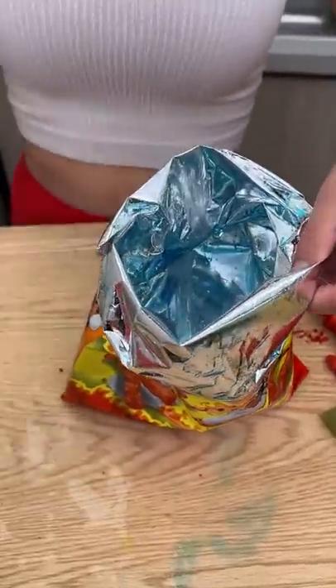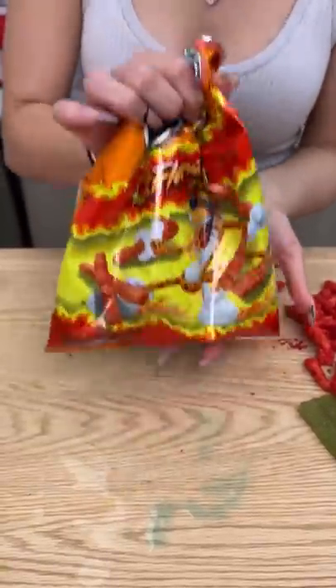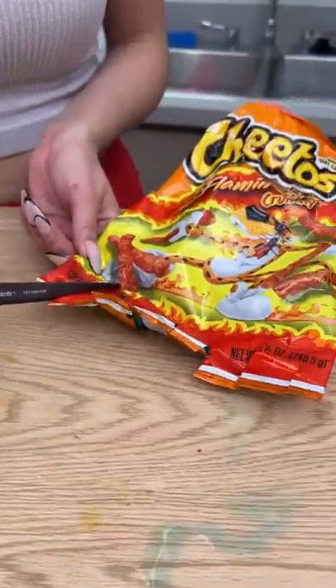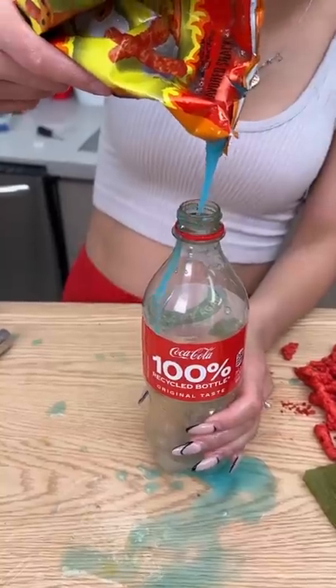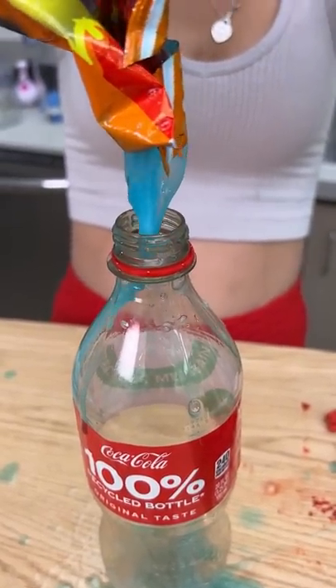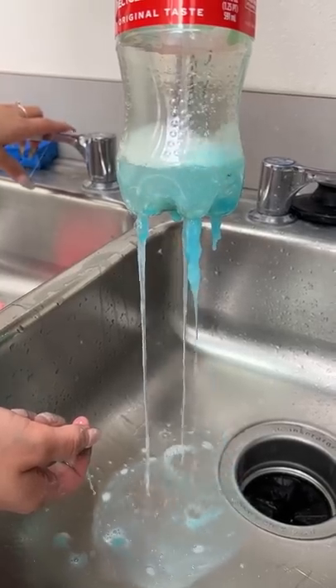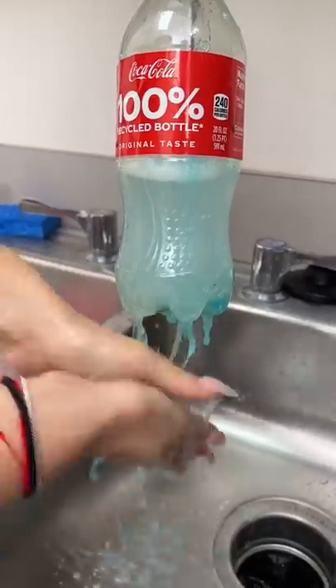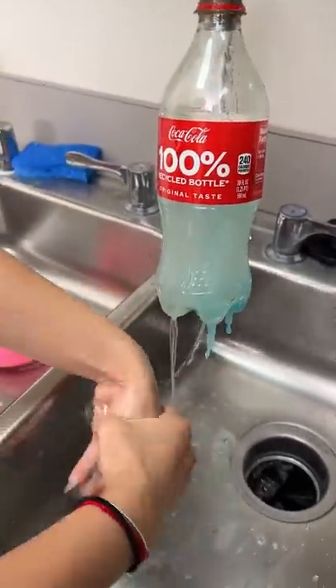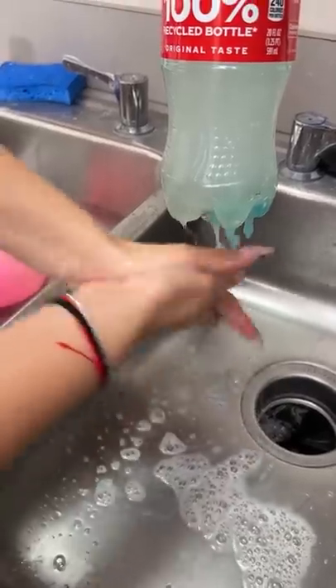Cleanser. So it's mixed with the aloe. It's nice and gooey. Make sure it's warm water. Now you have your very own sprouts of soap and aloe vera. The best invention.